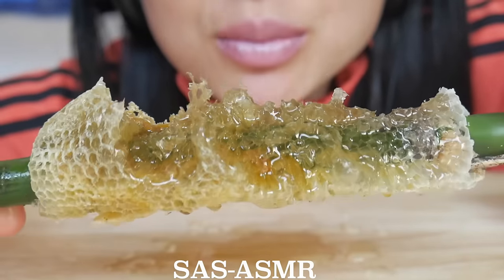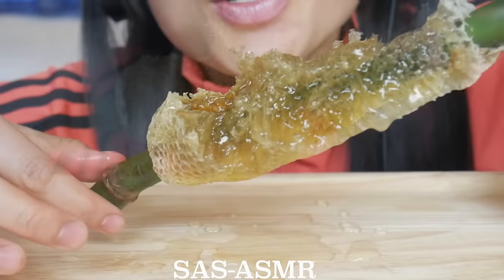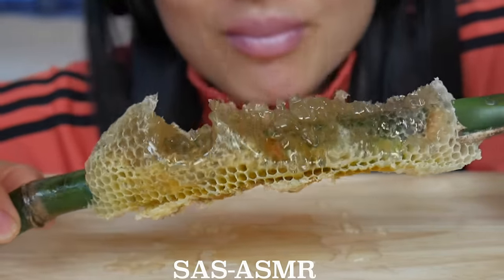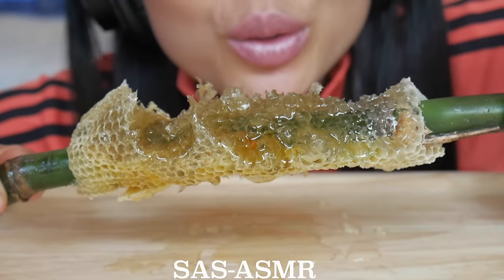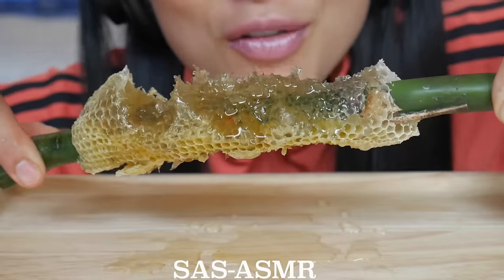A lot of you guys probably want to know how much this costs. As you may already know, everything here food-wise in Thailand is super cheap — this cost me $4.